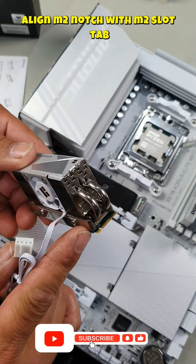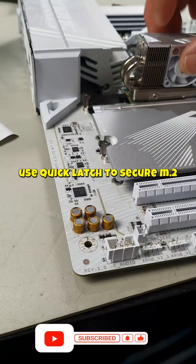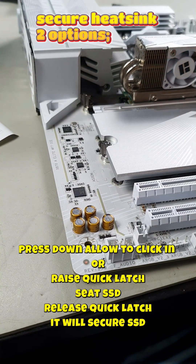Install your M.2 as you would normally. Lining up the tab here, install on a slight angle. To install it, you can just push straight down and it will lock into place.